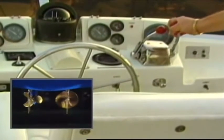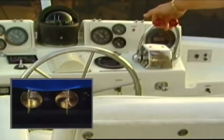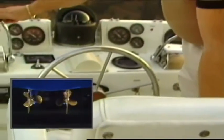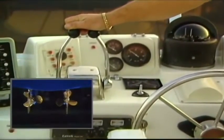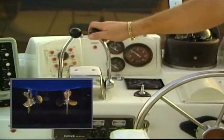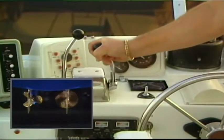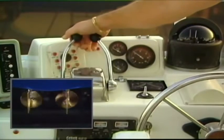During normal forward or reverse operation of your twin screw powerboat, you will operate both controls as if they were one, adjusting one or the other when you reach your desired RPMs. As you have two throttle controls, one for each engine, you also have two shift controls, one for each engine. In the center position, the propeller is in neutral. To engage the propeller forward, push the shifter forward until it stops. To disengage, pull it back to the center position. To engage the propeller in reverse, pull the shifter back until it stops. To disengage, push it forward to the center position. For normal forward or reverse operation, you will operate both shifters as if they were one.